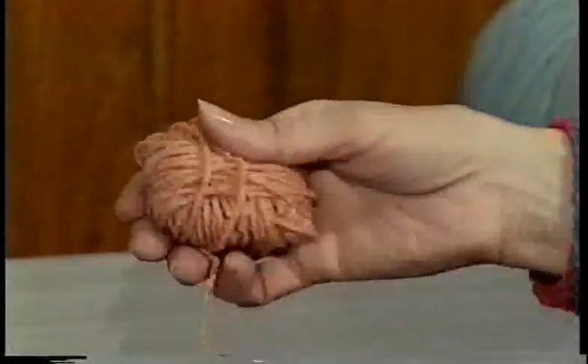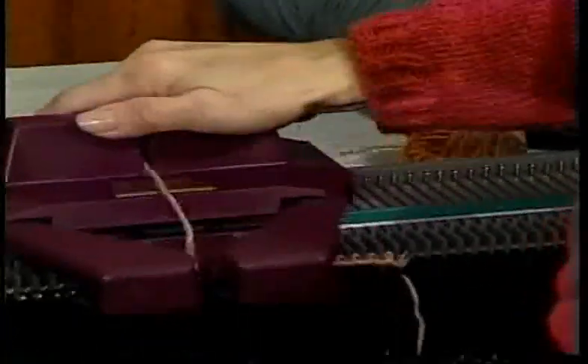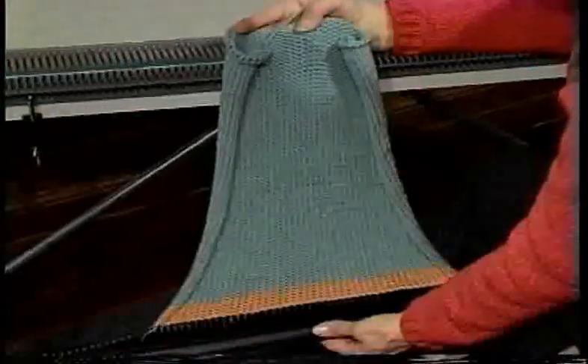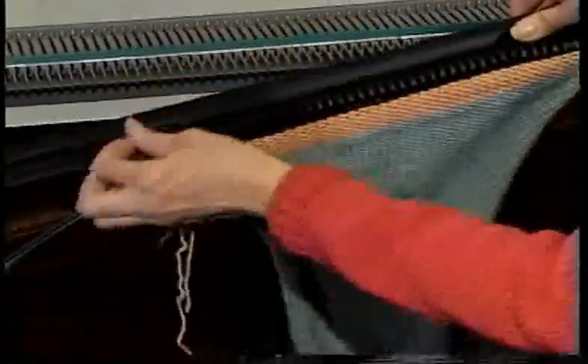When you knit a sweater, you will need some waist yarn that's used as a stitch holder — any spare yarn you have around the house that knits on the same key plate as your main yarn. It's used as a stitch holder when you remove the work from the needle bed. We have knitted six rows of waist yarn and then have finished the back of the sweater.